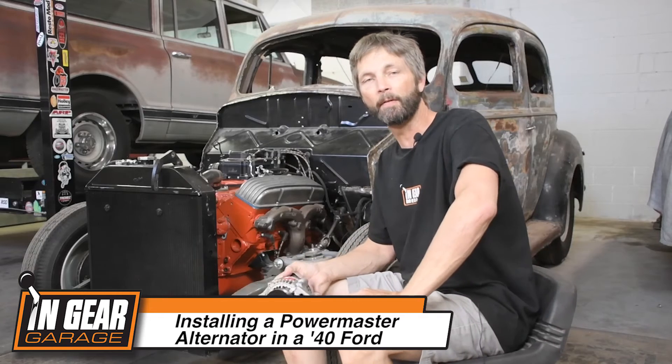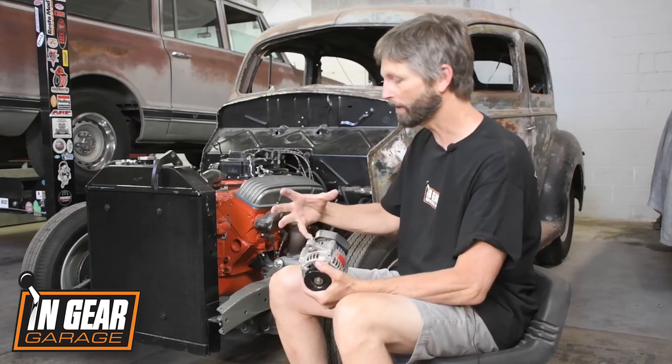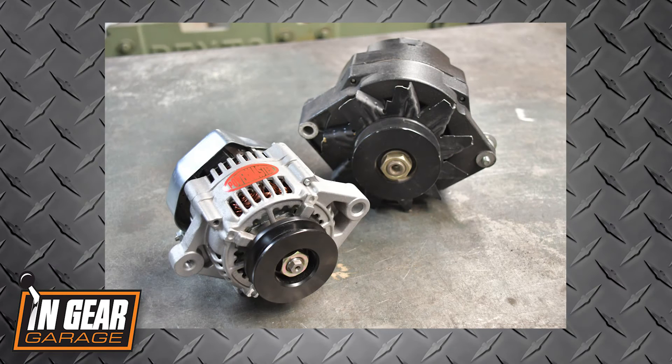Hey it's Todd with In-Gear Garage. Today we're pretty charged up about installing a new Powermaster alternator onto our '40 Ford. We have a small block Chevy in our '40, and originally we had a bulky GM alternator mounted up high — it just didn't look right on our old hot rod.